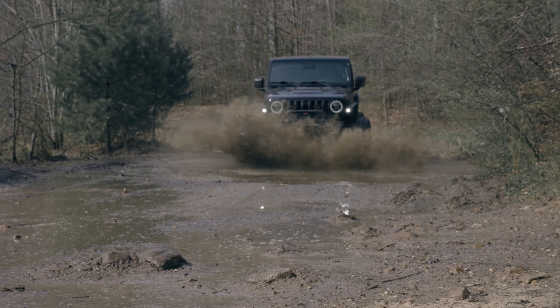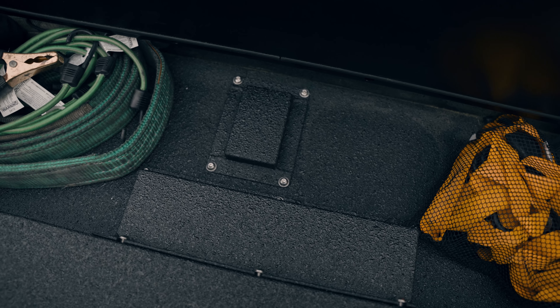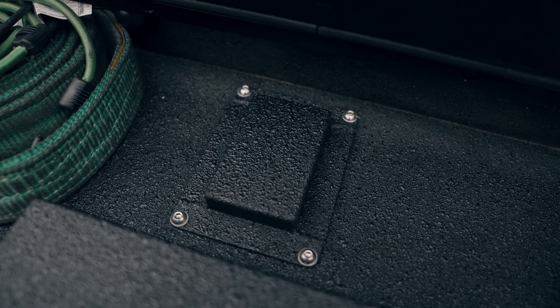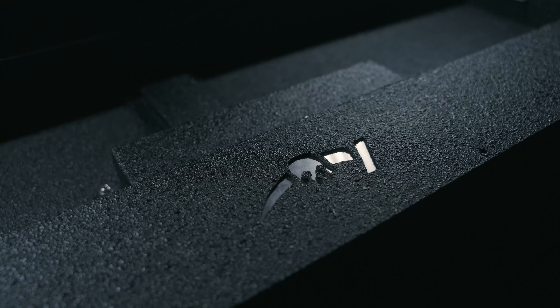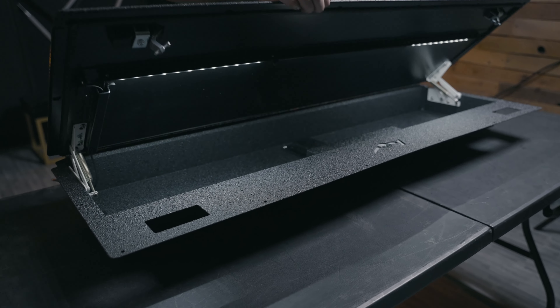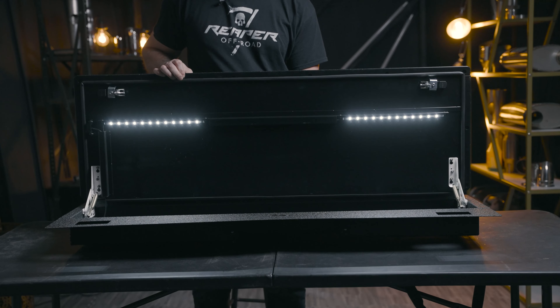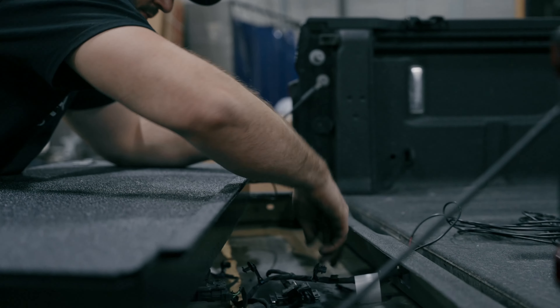On the inside here you'll see we have some extra seals that keep it water resistant. We've got some little access panels, just like the factory bed cover, to get you into your latch or your camera if you ever need to. You also get a customizable backing plate like always, and the kit includes a light kit — you can light this thing up. It's on a magnetic switch so when you shut it, it shuts itself off, and you can wire it into your truck however you need to.